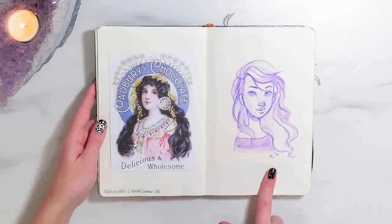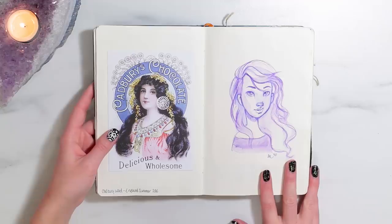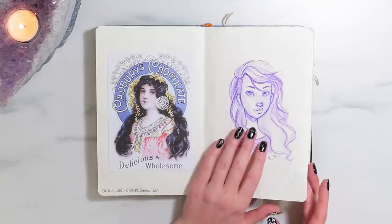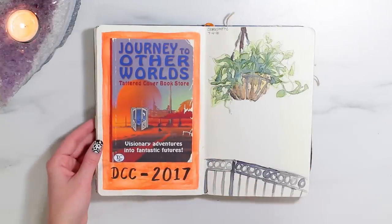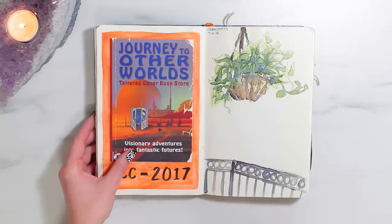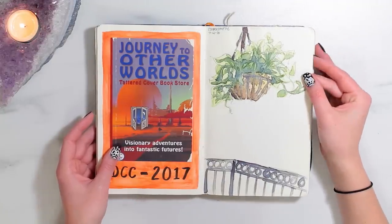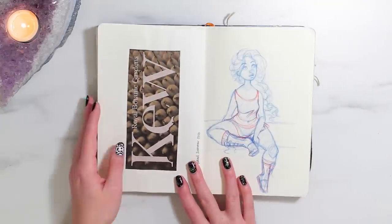So the next page has a postcard from Cadbury World in England from summer 2016. And then I have this little watercolor sketch that I still super love — I think it's so pretty. Over here, this is from Denver Comic Con 2017. I found it in a book that I bought, so I stuck it in here because I thought it was really cool looking. And then this is a little sketch from life at Coopersmiths on the 4th of July back in 2016 — I was hanging out with my friend Emily. We did some art.